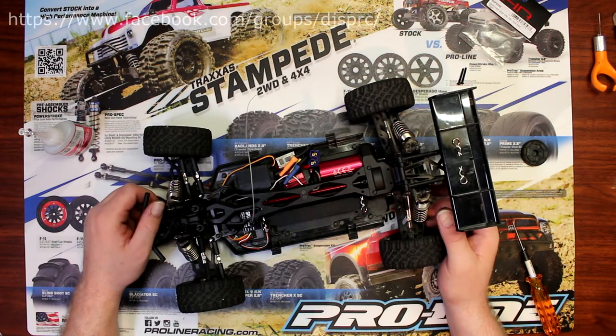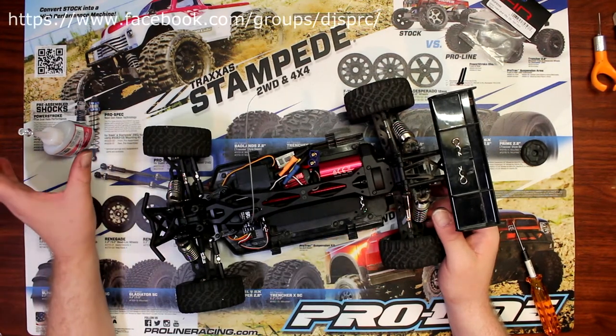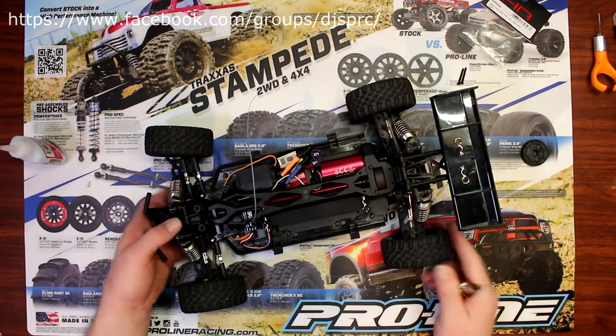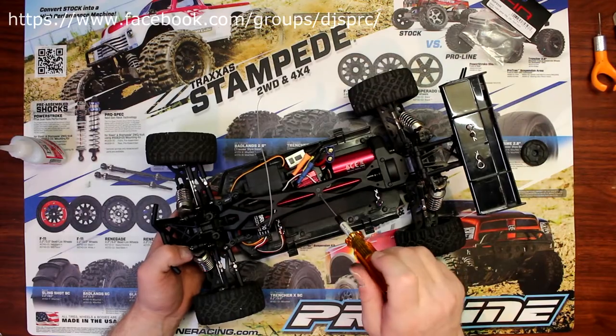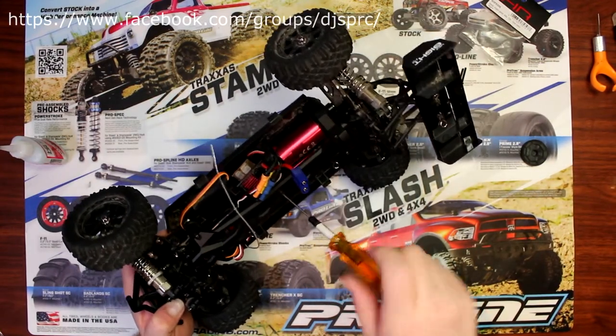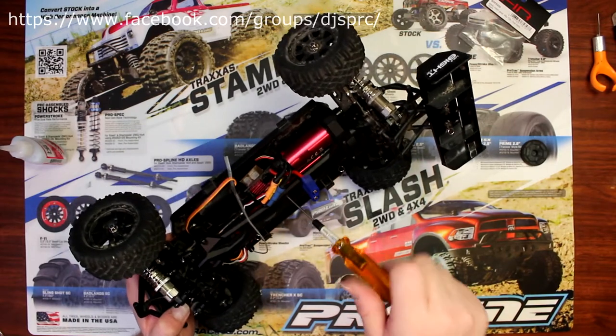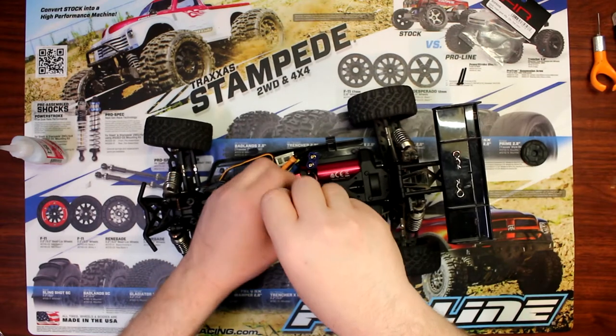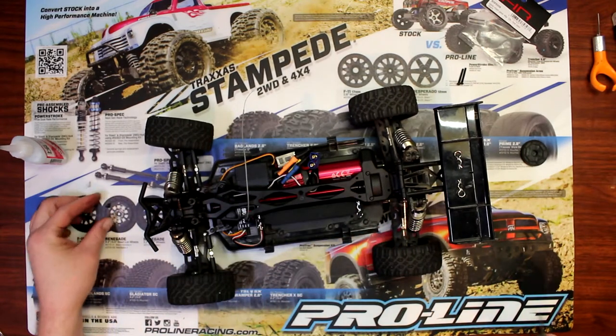Hey guys, welcome to another video by DJSPRC. Quick tip I wanted to show you guys: if you're ever putting your vehicle back together and you're putting screws back and basically they're just turning and turning and turning like both of them these guys here — basically what happened is the plastic got stripped.